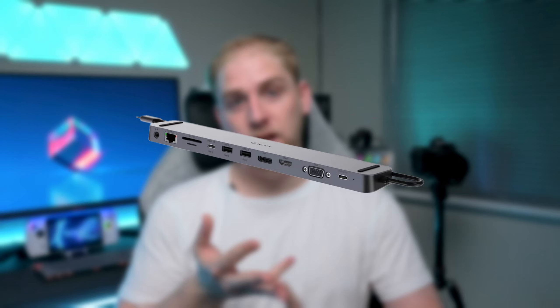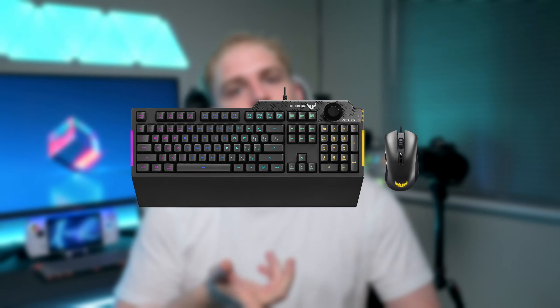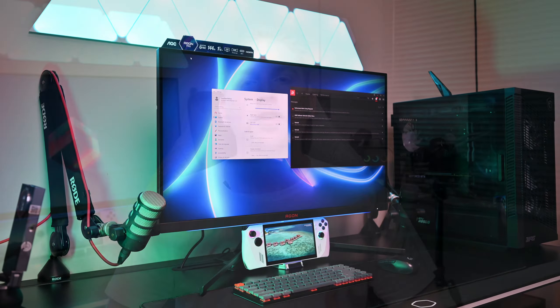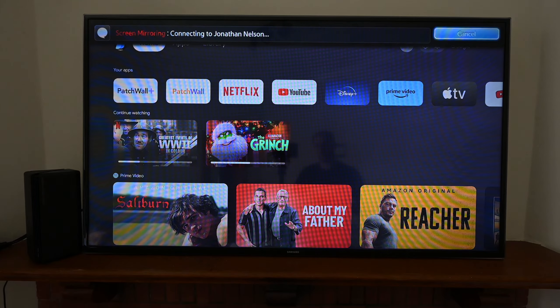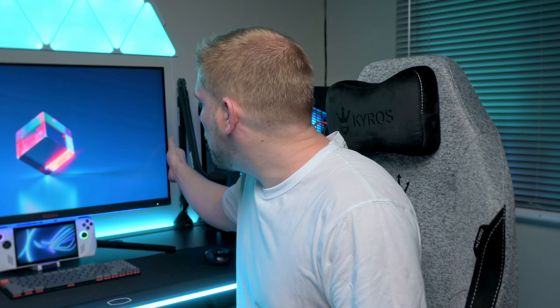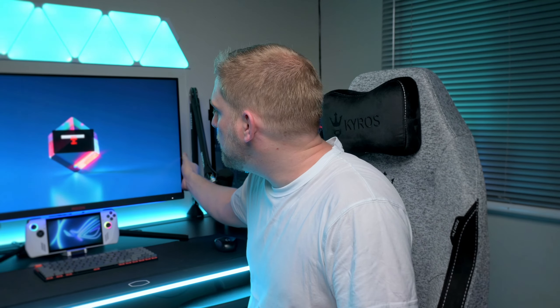Wait — what? Imagine you have an ROG Ally, a dock, a monitor or TV, a mouse, a keyboard, and one or two controllers via Bluetooth. With a monitor and two controllers you have an actual console that two people can game on. You also have a portable media device — if you've downloaded movies or series onto the device you can cast them to a smart TV wirelessly. And lastly you have a portable laptop-type device — with the dock connected and outputting over HDMI, the ROG Ally outputs 4K at 60Hz onto a monitor and you can use it exactly like a PC.